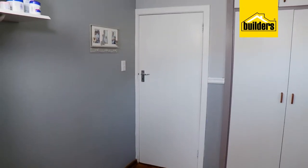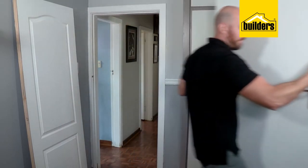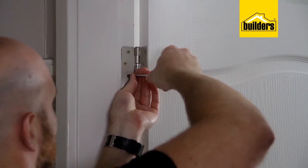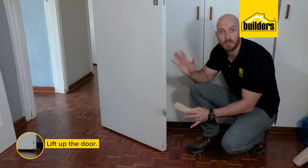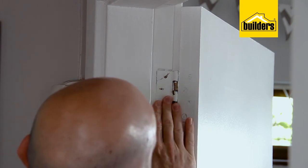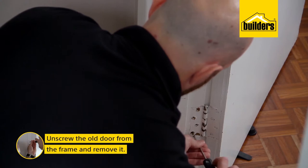Then there's the DIY that so many are scared of — hanging new doors. Old doors battered by kids and pets can really date a home, but hanging a new door is something you can definitely do yourself. Before removing the door, prop it up to support it using wedges or rubber door stops. If your hinges have a couple of coats of paint over them, get your screwdriver in there and give it a couple of taps with the hammer — that'll break the bond and make it much easier to remove those screws.